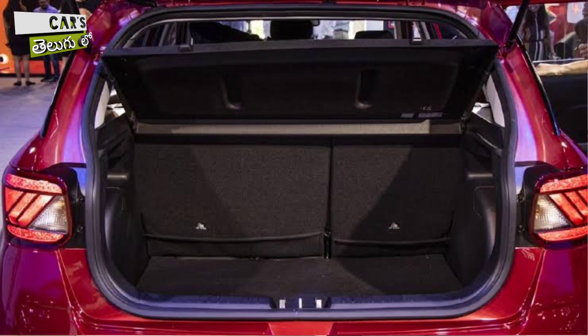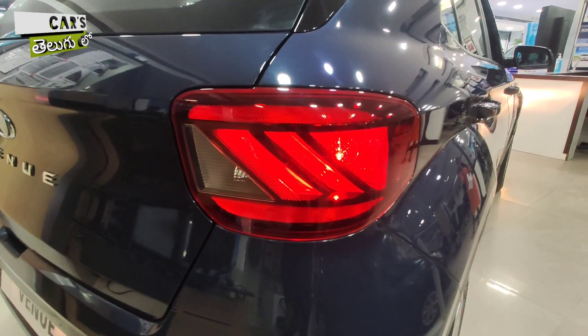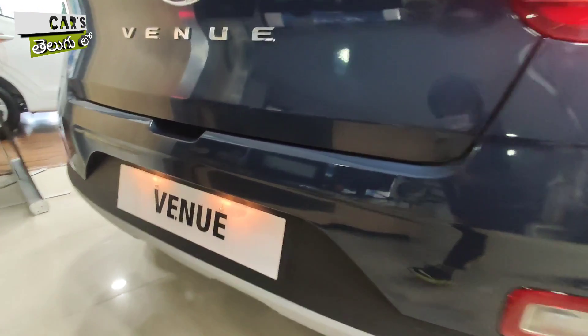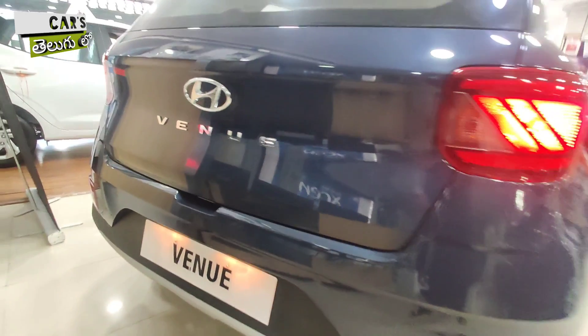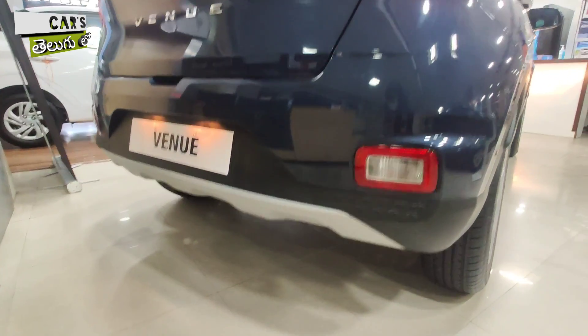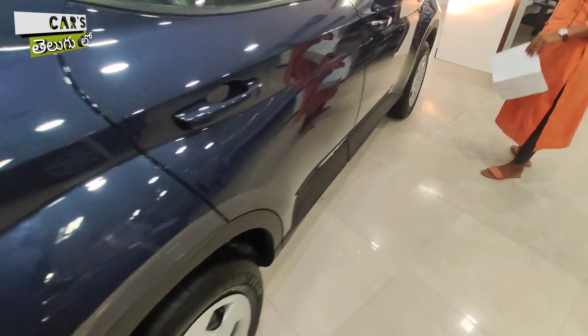You have 350 liters of boot space capacity available in the Hyundai Venue. You also have halogen bulbs for use especially at night. Reverse parking sensors are available, but you don't get a reverse camera. You also have skid plates available in silver color.